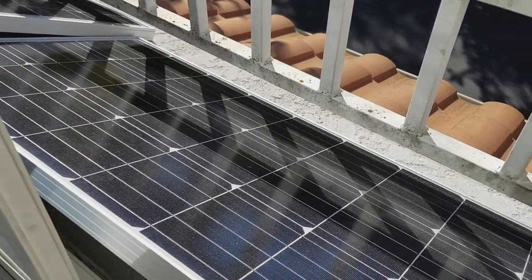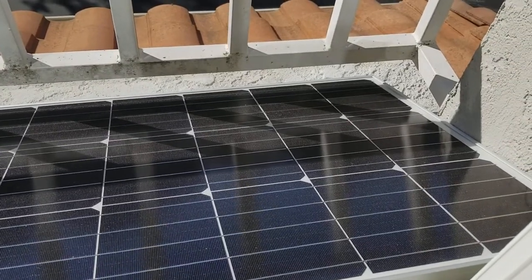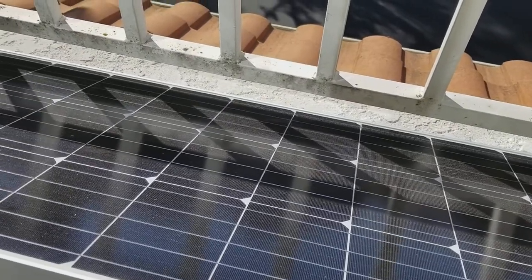I'm Tom from Do-It-Yourself Home Automation and this is a review of the 100 watt solar panel from Renogy. Renogy is a really great company that makes solar panels relatively inexpensive.